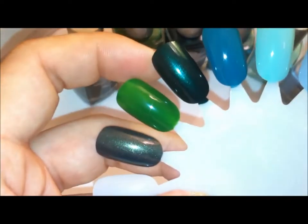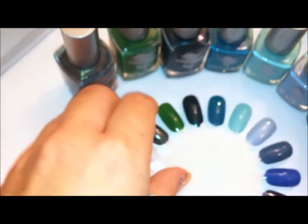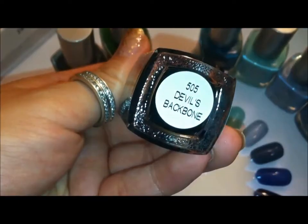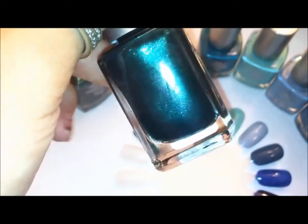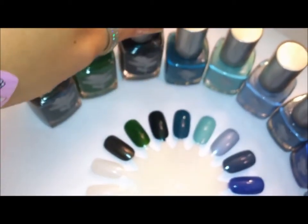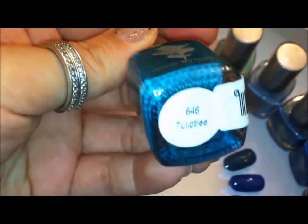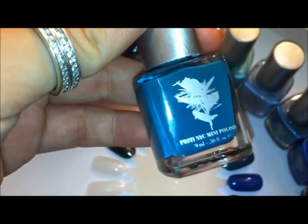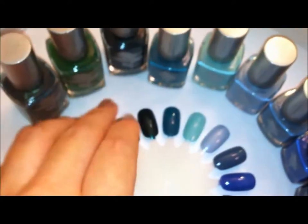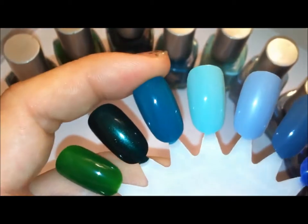This one is Devil's Backbone — a really nice dark green teal metallic. Then we have Tulip Tree Teal — just a nice matte teal color.